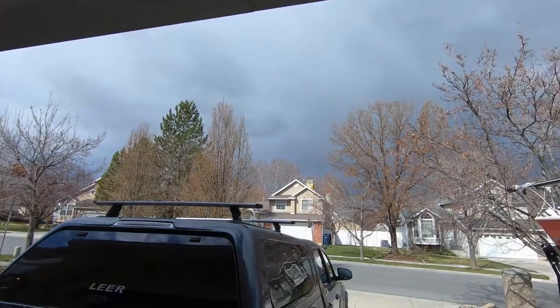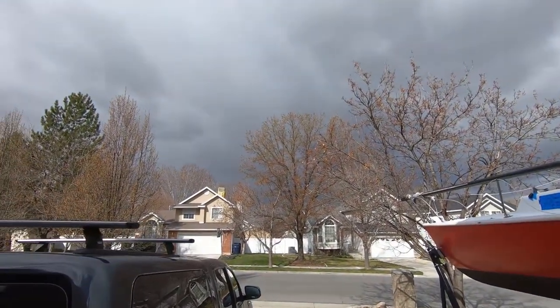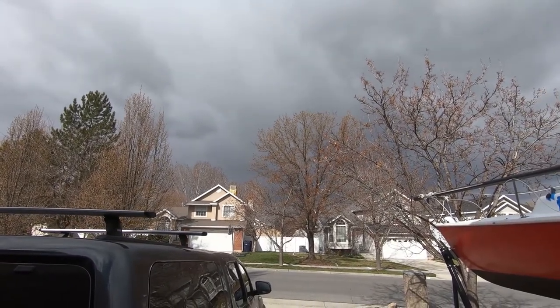I got a little bit of work done — all the sanding is done. But I'm looking at the sky over there and it's looking pretty black, so I'm thinking maybe it's time to close the boat back up and work inside the garage for a bit.